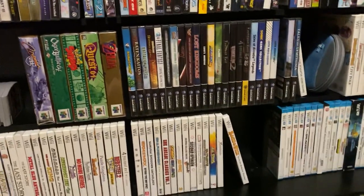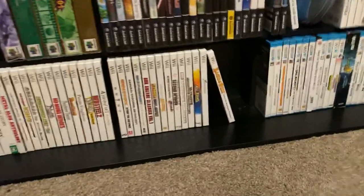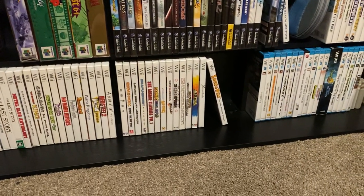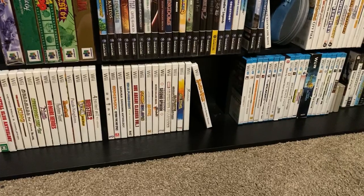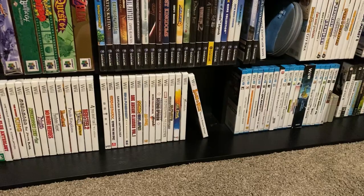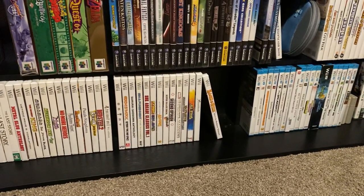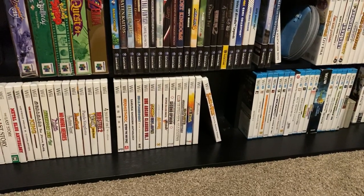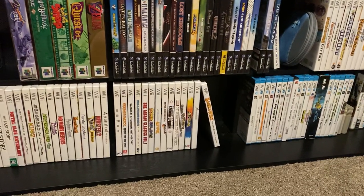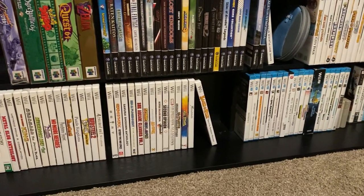Hey guys, Fox here. Got some game guts to show you, with a little update at the end of the video. Hope everyone's staying safe during this whole health crisis and being smart as well. I've picked up quite a few things online — pre-orders came in and stuff — so I end up sitting on eBay and various other sites trying to find things to add to my collection for a good price.